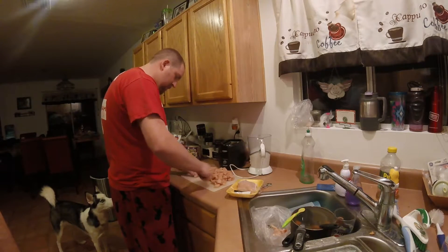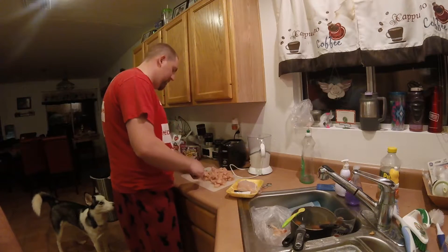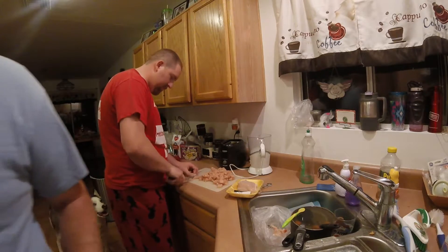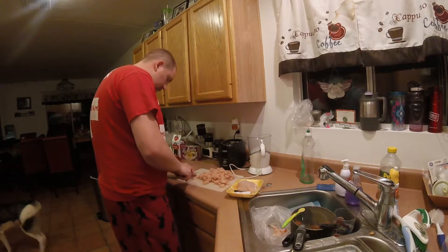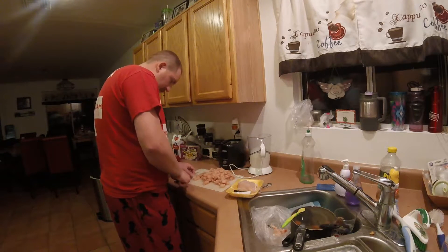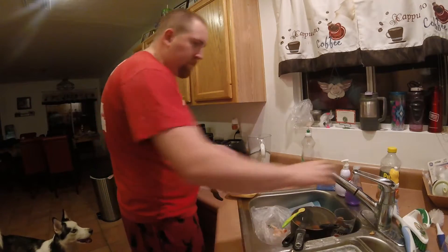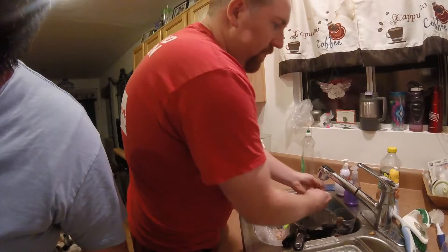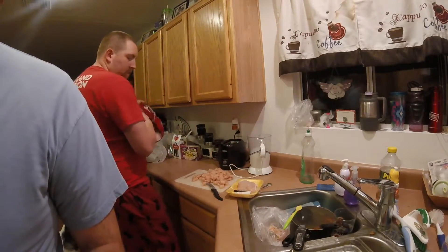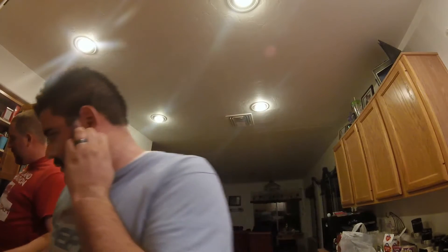All right, the butter's melted. Let's add the cream. After it's done cooking you just leave it on. My wife is having another contraction right now, and she had one about ten minutes ago. I'm a little worried right now.